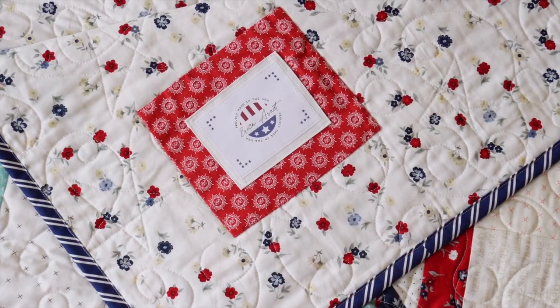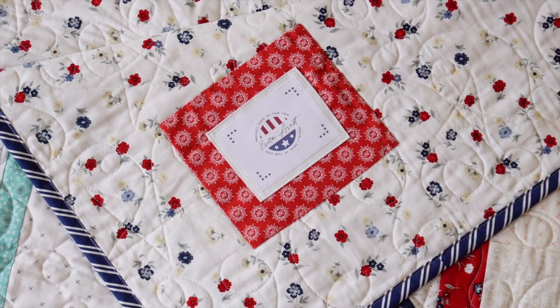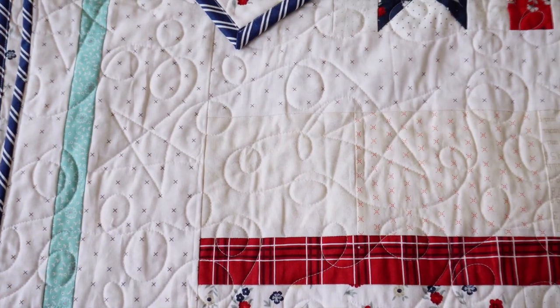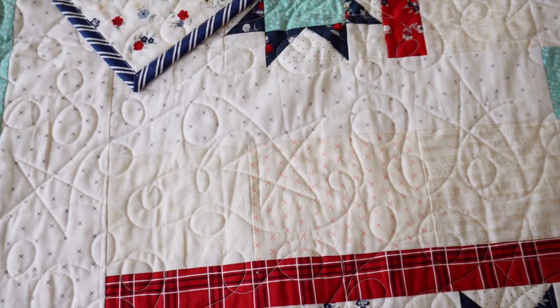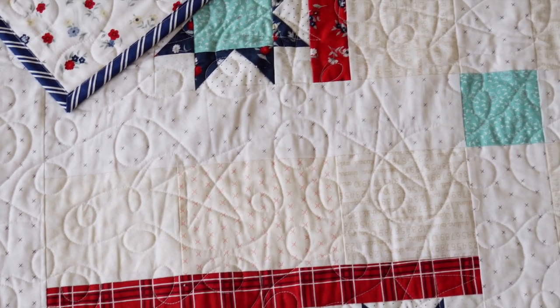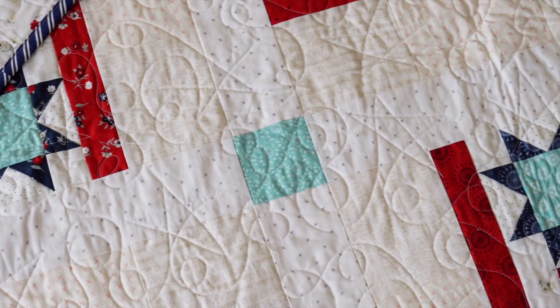For the quilting on Stars and Stripes I used my long arm — one of the first quilts I did on it. I did swirls and stars. If you want to try a new quilting design, grab a piece of paper and a pen, don't erase, don't lift it off the paper, and just practice drawing continuously. I did loops and then a star, figuring out the best way to enter and exit. Once you have the rhythm, go to your machine and go for it. You can do this design on a long arm or a home machine like my Juki TL2000.